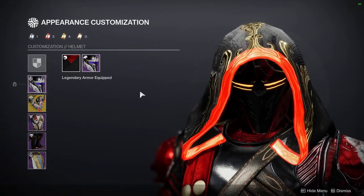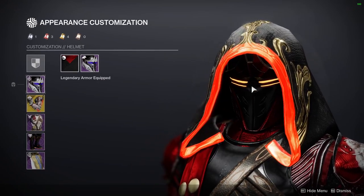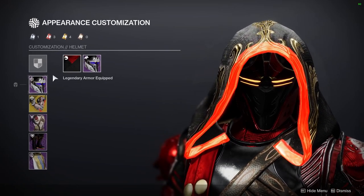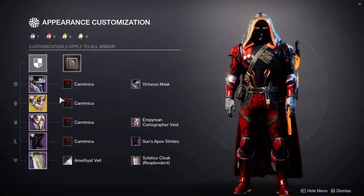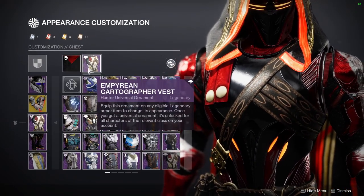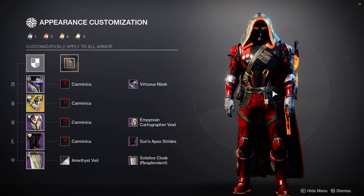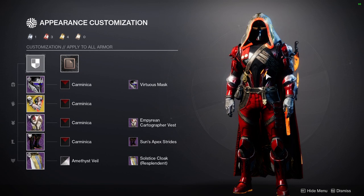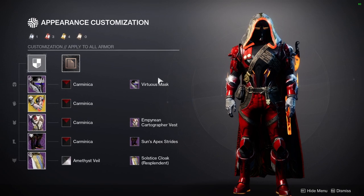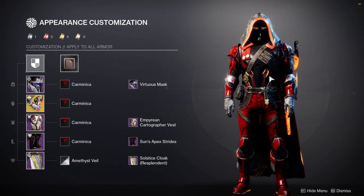Let's just start from the beginning. First and foremost, we're using the Virtuous Mask. Honestly, we're using this mask just because of the glow — there's nothing else I'd really compliment about it. It just kind of looked very sinister. For the arms, we're using Caliban's Hand. For the chest piece, we're actually using Empyrean Cartographer. The reason I'm using this is mainly for the glow on the chest piece. I wanted something minimal — not super in your face — which is why I like the combination of the Empyrean Cartographer vest with the Virtuous Mask. It's just two slits on the chest piece and then two slits on the side.